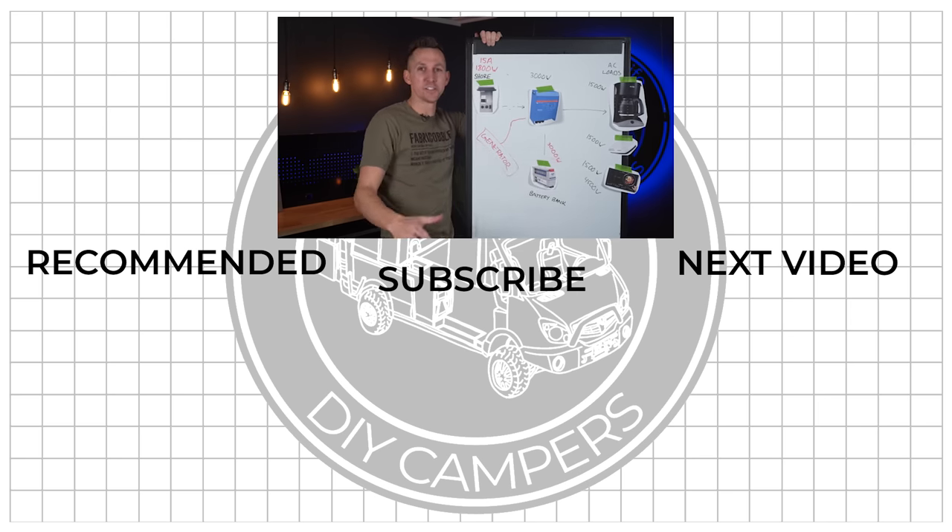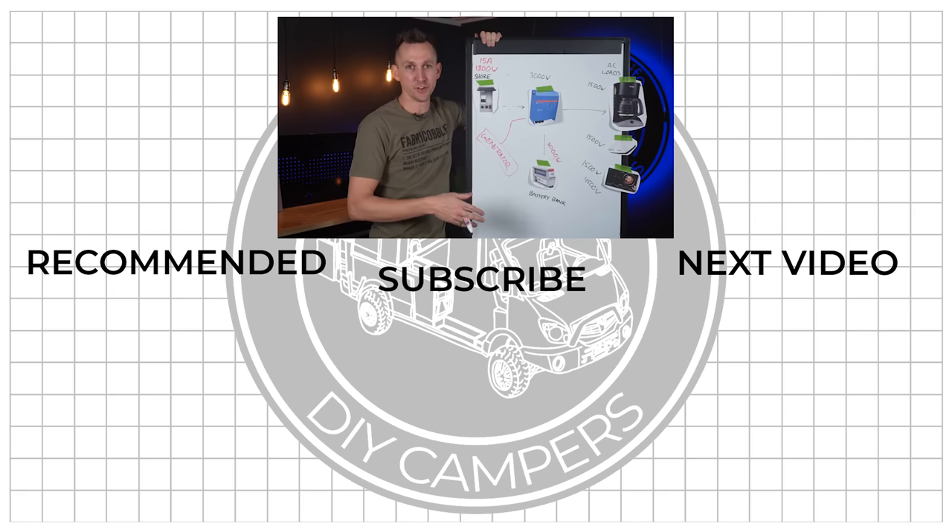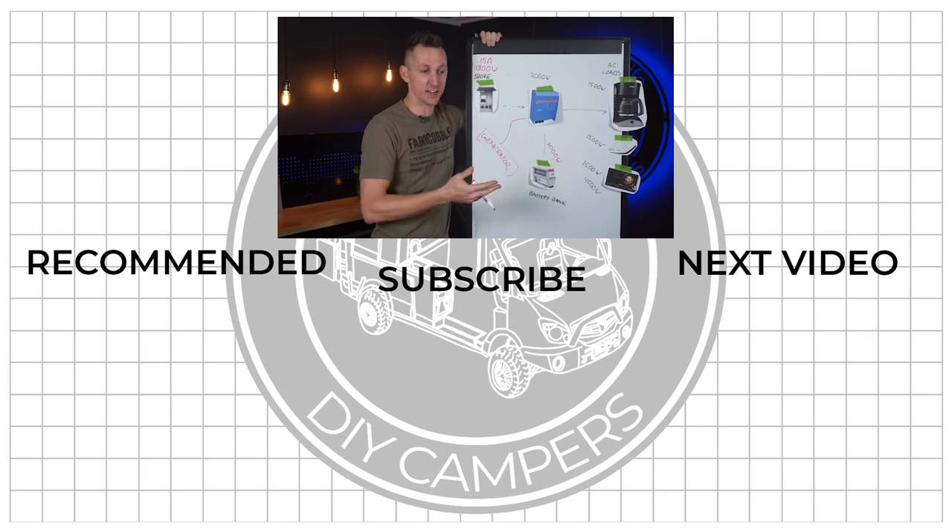And that's how Power Assist works. I hope you found this video helpful. Let me know in the comments if you like these types of videos and if you have ideas for similar ones. We'll see you next time.